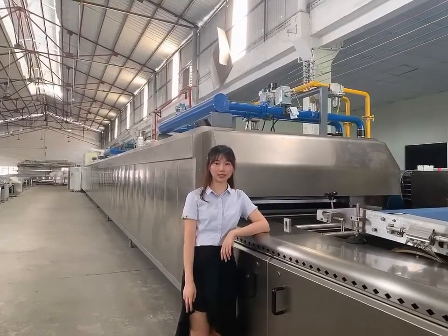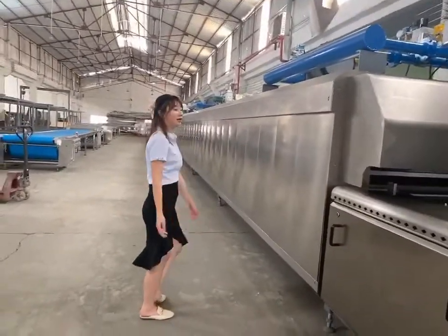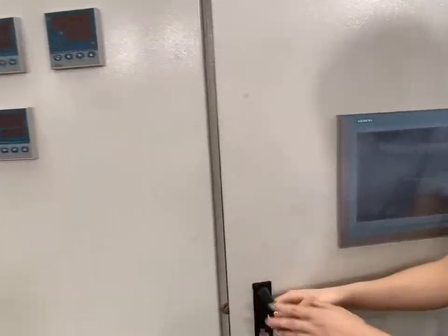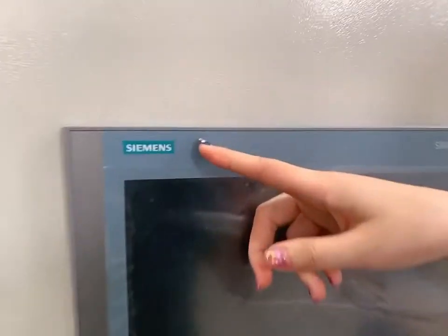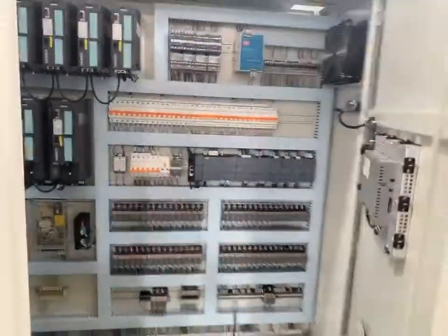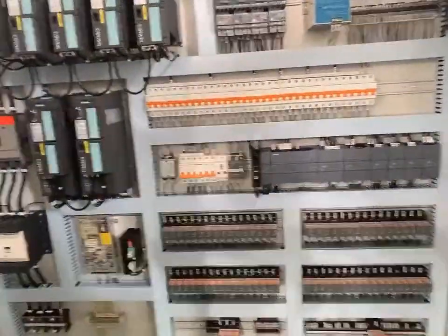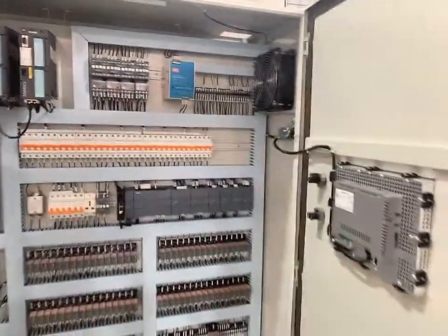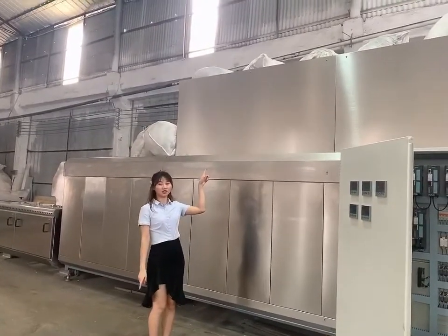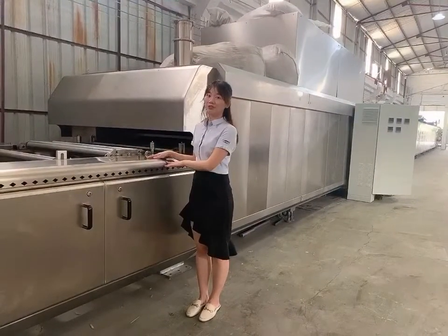The belt options include mesh belt and steel belt. Hot steam saturation is used for good taste and color of the biscuits. This is the oven dry section, which is used to dry the oven belt.